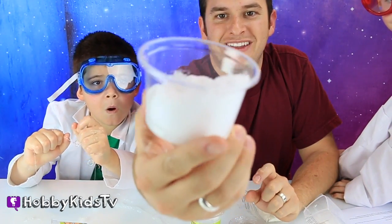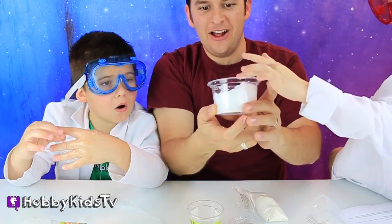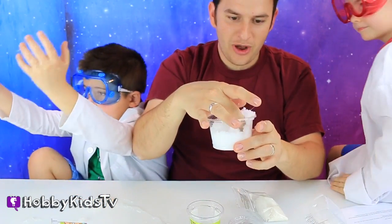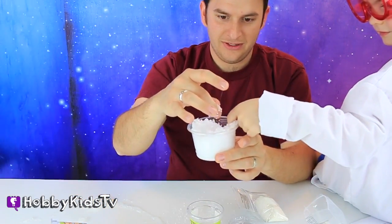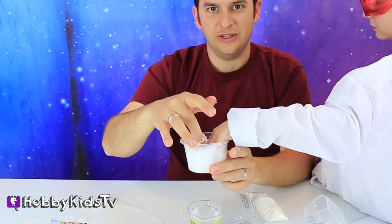It's growing up out of the cup! That is snow. Look at it — it's not like powdery. That is the coolest thing. Go wash your hands. You guys have to touch this, that is so awesome. Is it cold? It's a little cold, I guess.